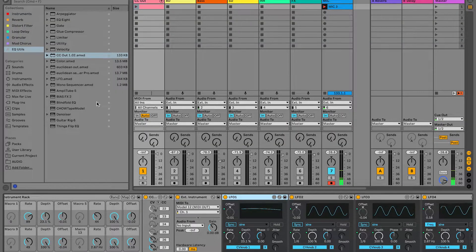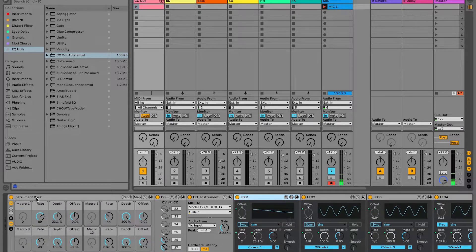This is the setup that I've got in Ableton. I've got an instrument rack here which allows me to have these macro knobs and buttons that I can set parameters to and then control using the external knobs on the mini lab. There's an external instrument in this instrument rack and this is set to send MIDI out on channel one via the mixer — the Model 12 — to the Pulsar 23.